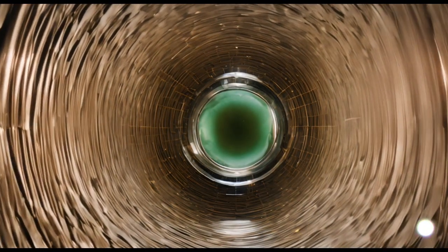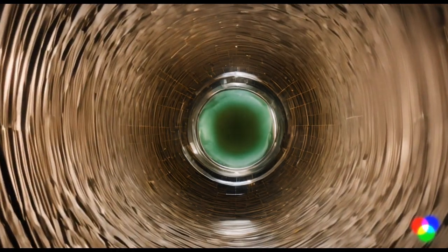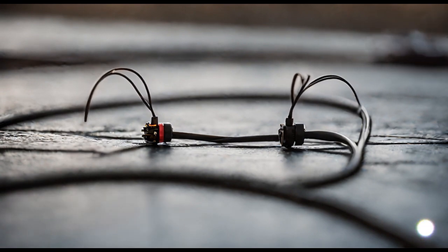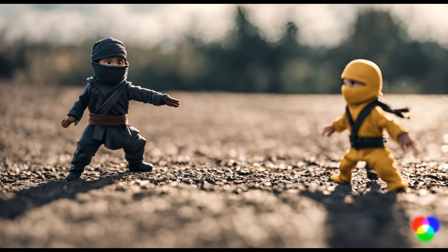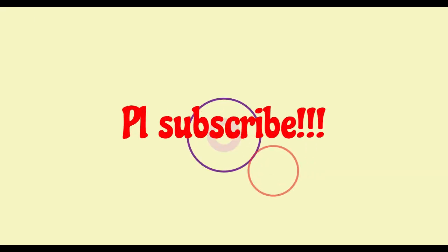Basically, a moving magnet makes an invisible force field called a magnetic field. When you move this field around a conductor — something that lets electricity flow, like the wire — it's like giving the tiny ninjas a high five, and they start zipping around, creating an electric current.